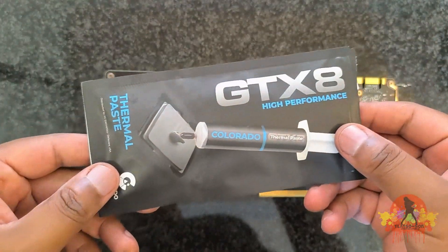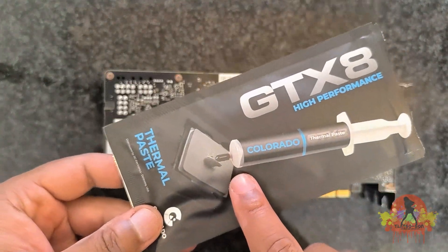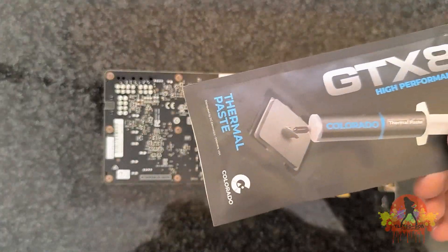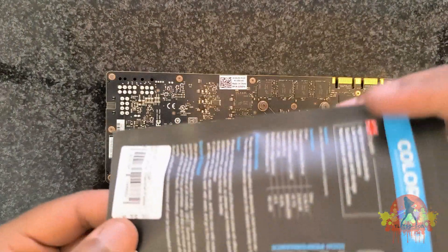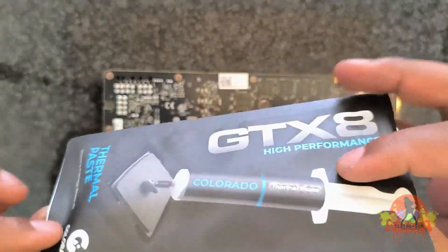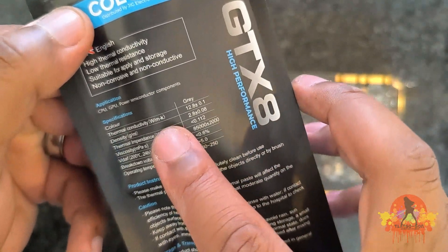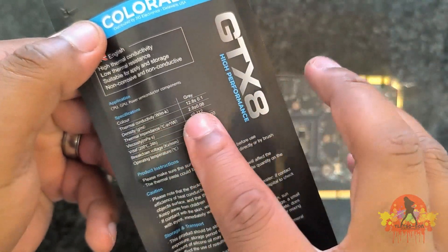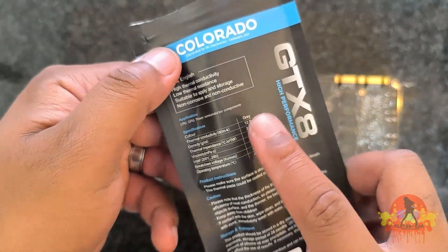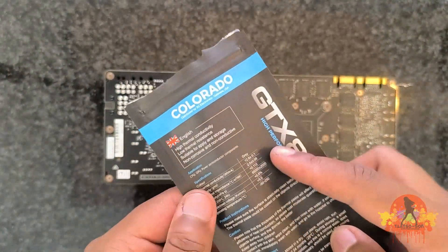Last but not least, I have my thermal paste. I got this thermal paste — it was about $150. It's not the most expensive thermal paste out there, but the reason I got it is because it has a high thermal conductivity. As you can see, it has a thermal conductivity of 12.8, so it's nice to have something that is very good and very affordable as well.